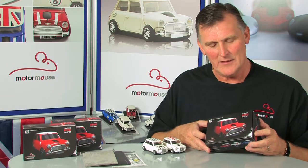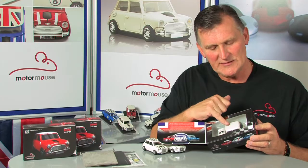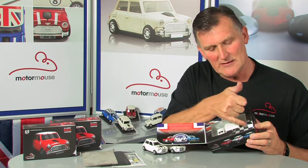Welcome to the podcast for the classic British Mini Cooper. The box opens this way, and inside the box is the mouse, the wireless receiver, and the batteries.